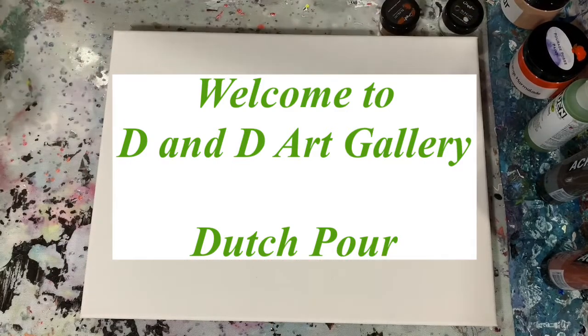Hi everybody, it's Deb from D&D Art Gallery. Today I have a 12 by 16 inch canvas and I'm going to try a Dutch pour on it.